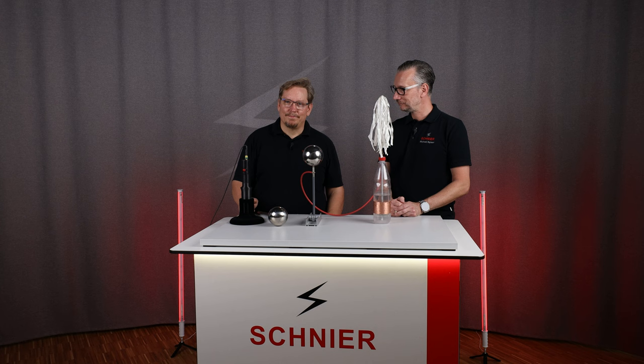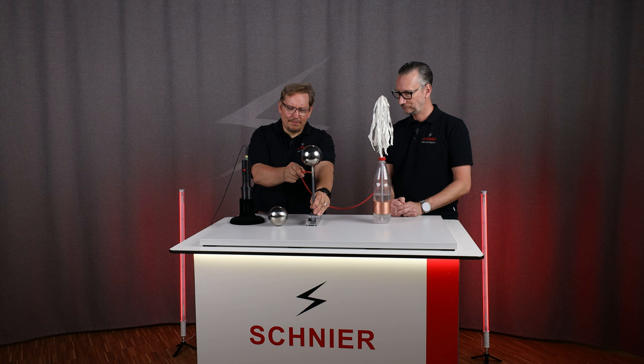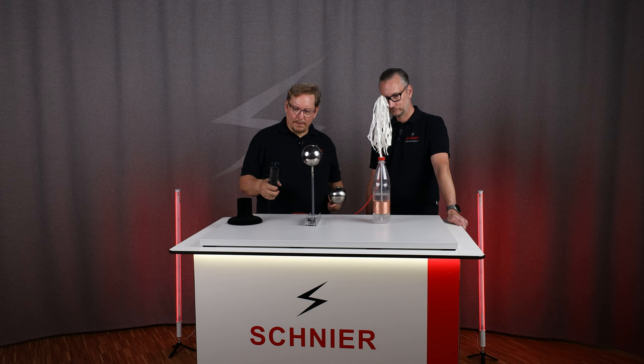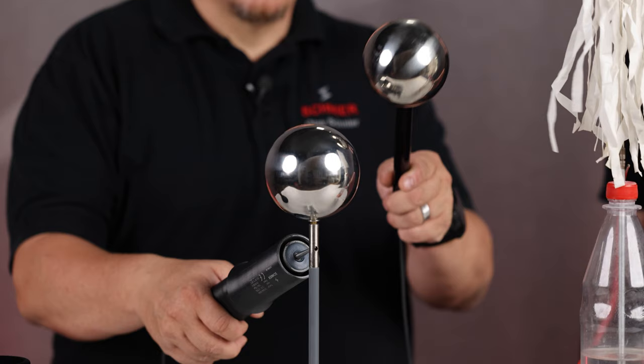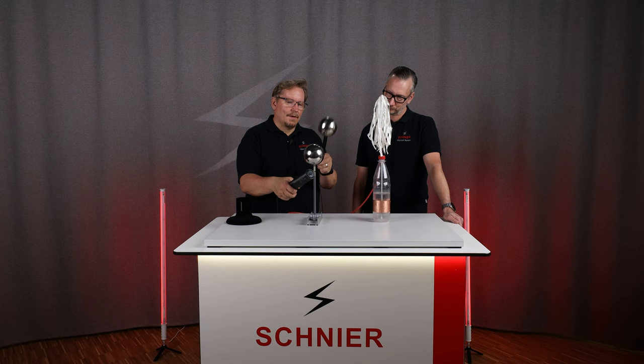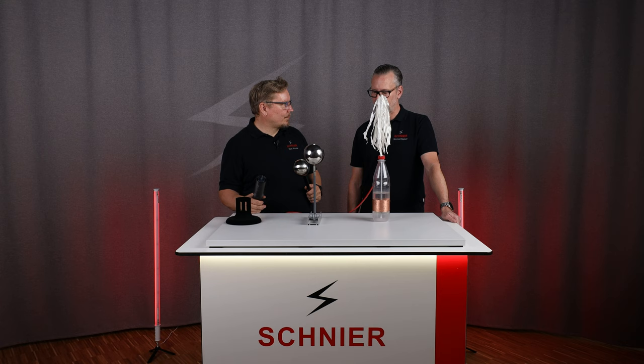What is a Leitner bottle? First, we start without the Leitner bottle. I put this cable here. Here I have a high-voltage generator. With this high-voltage generator, I charge this ball. One can see there are flashovers, but not really big ones.